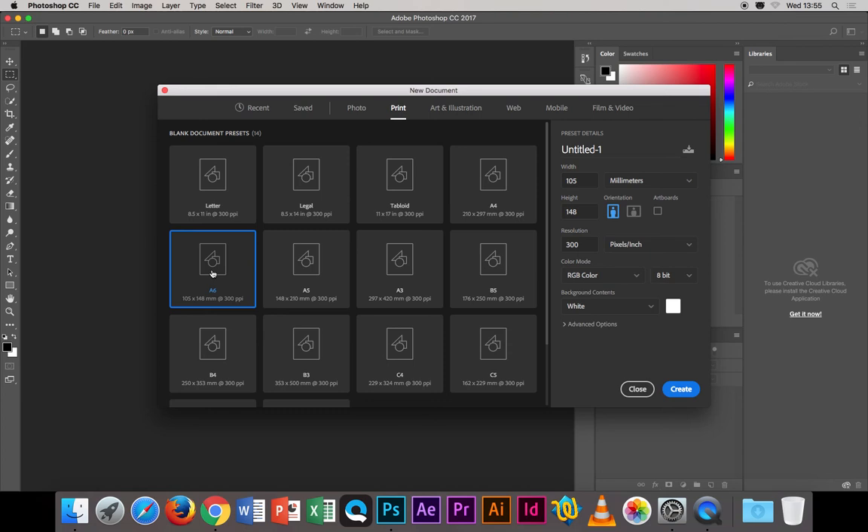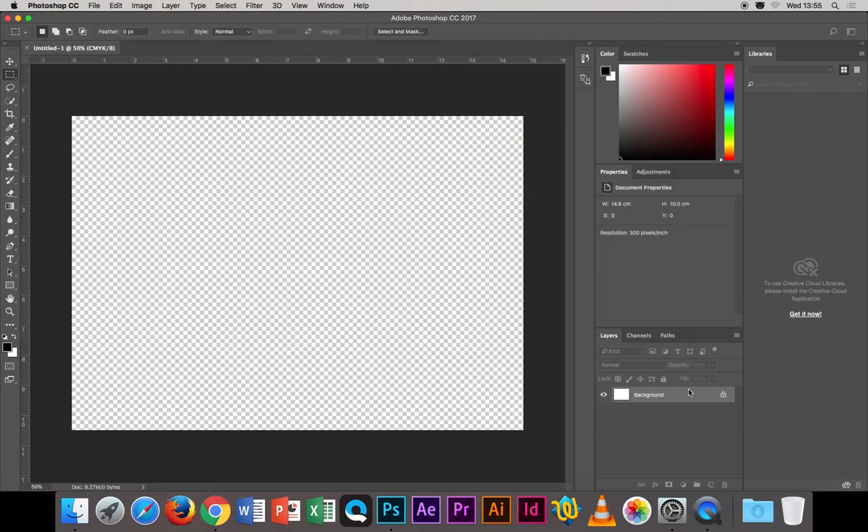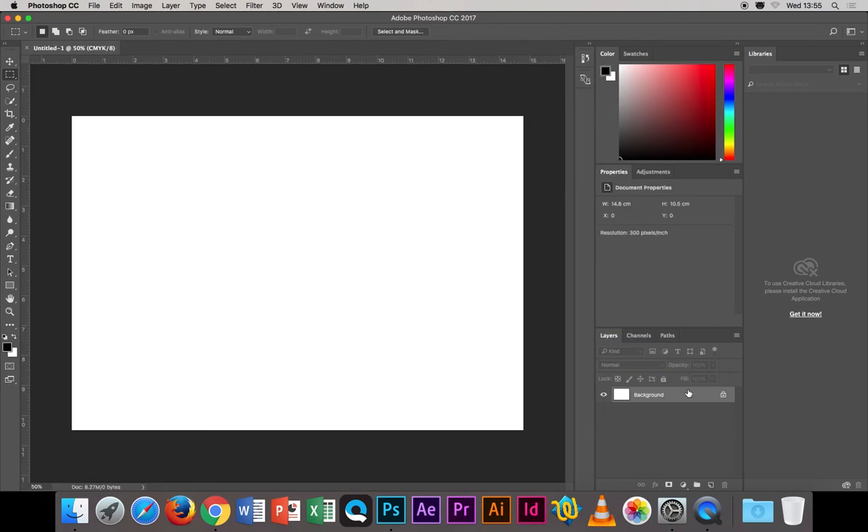For the back of this postcard I want landscape orientation. For the front it can be portrait or landscape, but we'll set it up as landscape in Photoshop. Click the landscape orientation option for A6. It will put the dimensions in automatically — just make sure it says 300 pixels per inch and that the color mode is CMYK, because we're going to print this. Then click Create.